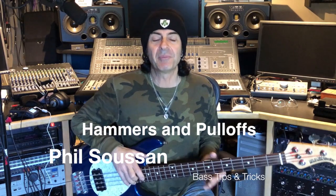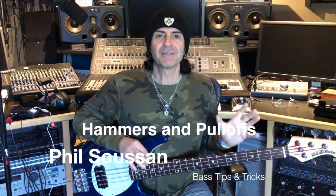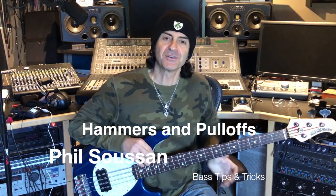Hi, Phil Sussan here, back with another exciting episode of Bass Tips and Tricks for you. It's been a while — I've actually been out on the road, so I haven't had a chance to make one of these videos. I wanted to give you a little bit of something following on from the last tip and trick we had before.